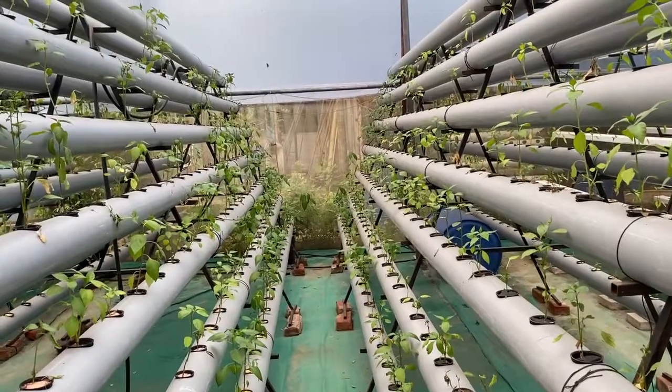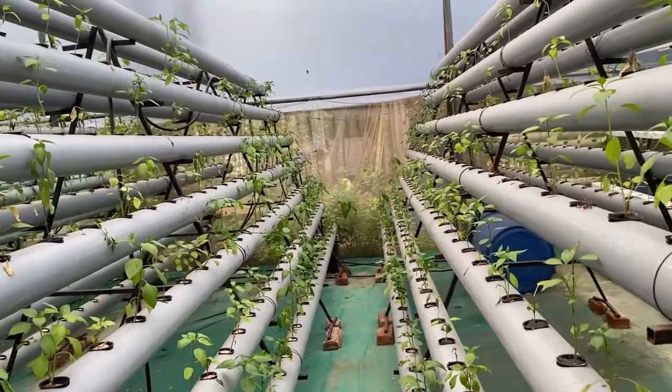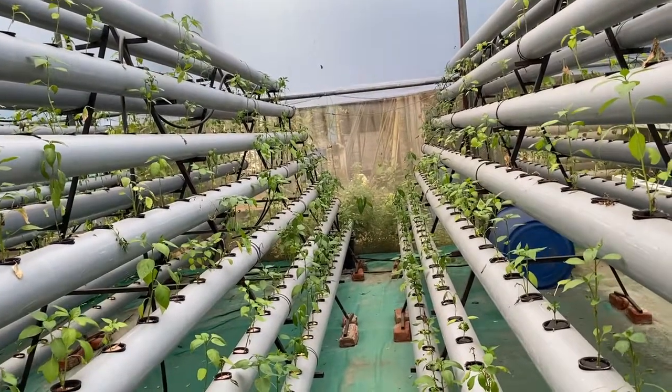Hello friends, welcome again to my channel Organic and Hydroponic Urban Grow Pro. Friends, these are my hydroponic DFT chili plants, and today we are going to take an update of this chili. We have changed the formula for this plant for flowering 15 days back, and now today it is time to check the results. These are my hydroponic chili which we have grown in the DFT system.